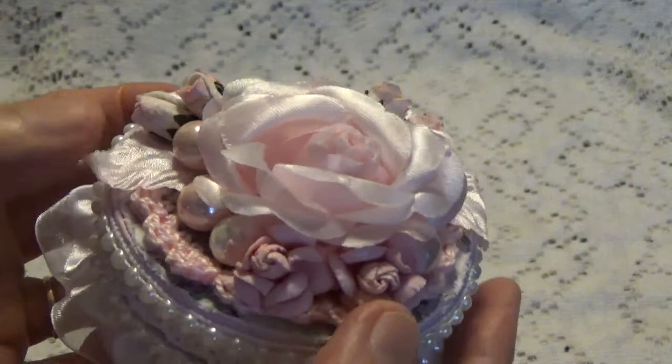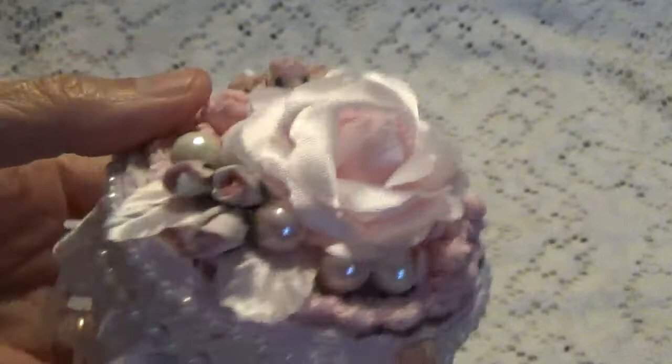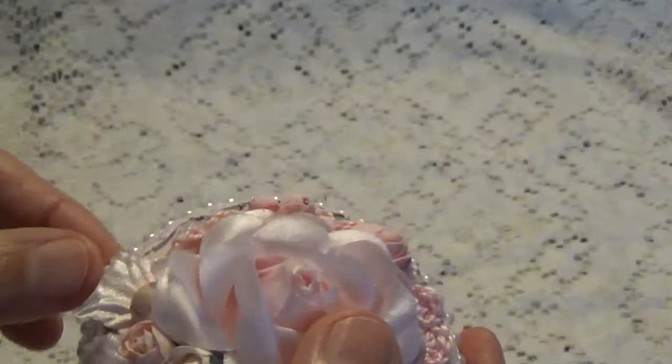It's crocheted onto an image but I covered up the image with the roses. I got some little beads, some roses, and some silk leaves — they have wire in them so you can bend them however you like.